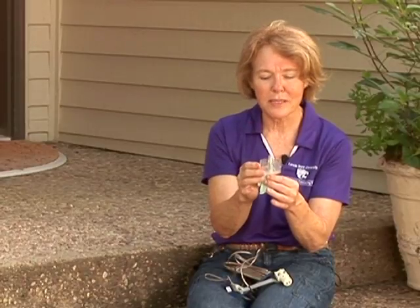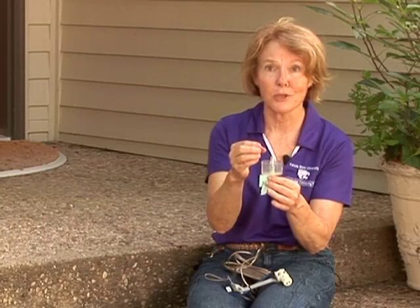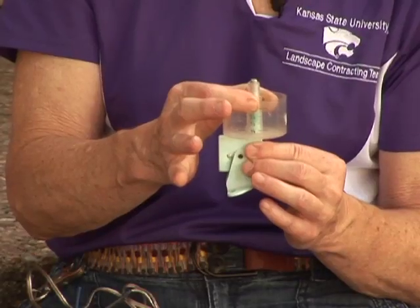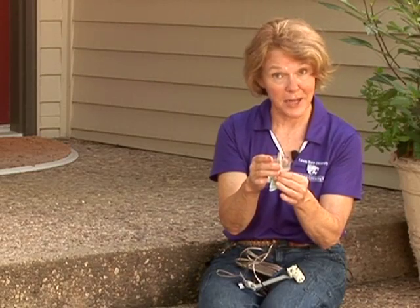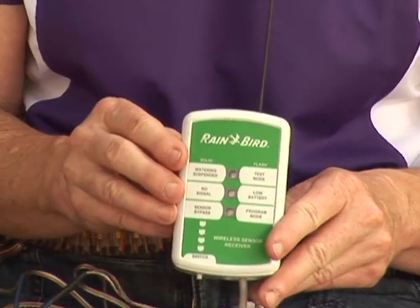One of the main problems with the weighted device is that other debris can get into it — plant material, seeds — and it's going to weigh the device down and interrupt the irrigation system.